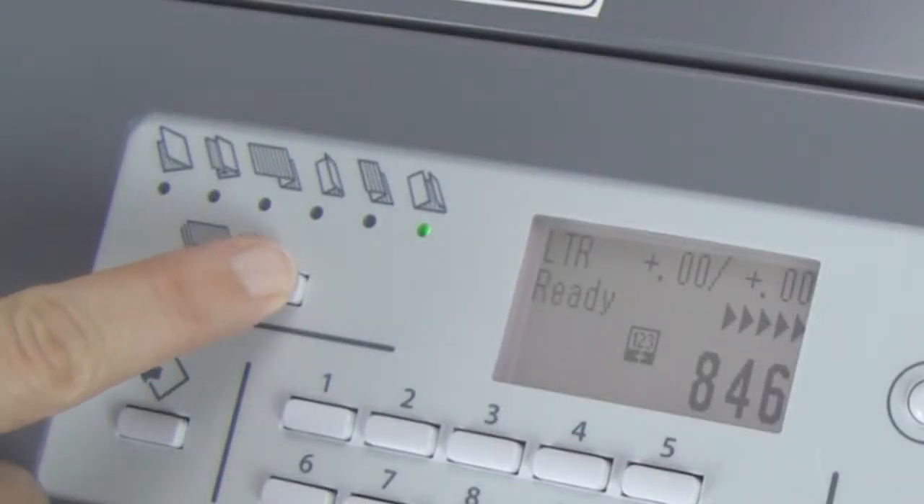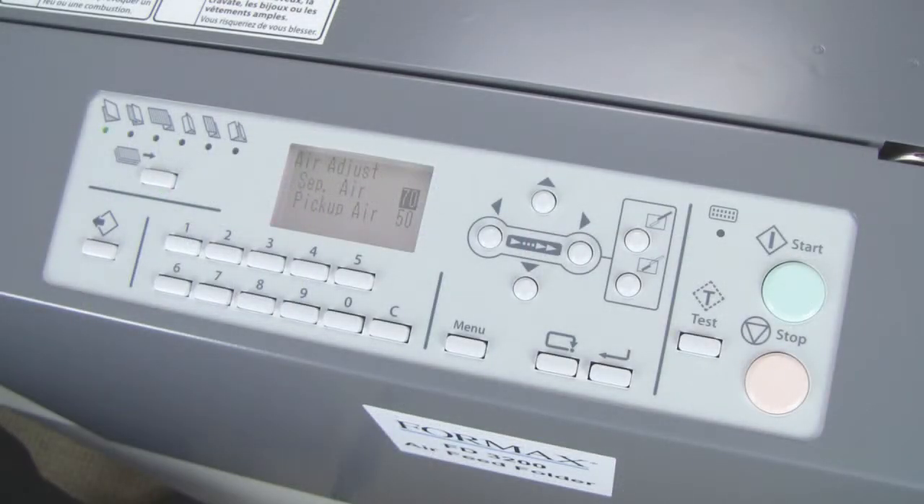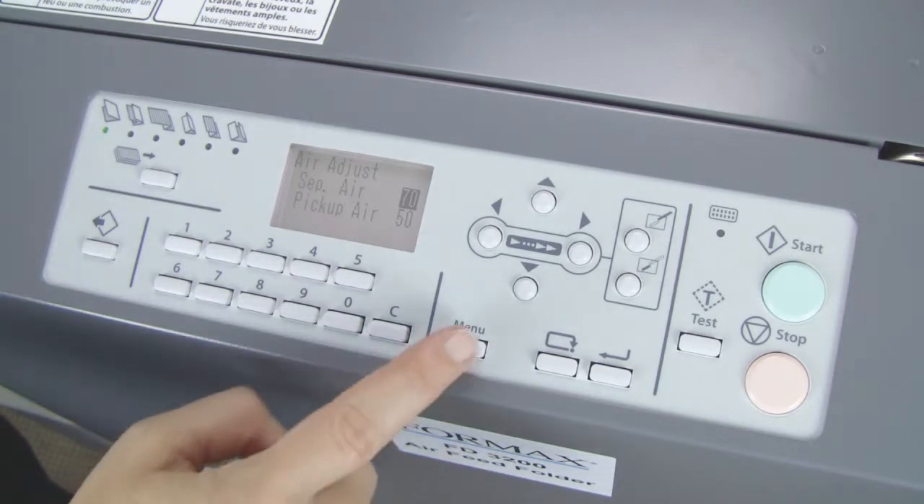From the control panel, users can easily access six common folds and can store up to 20 custom folds in memory.